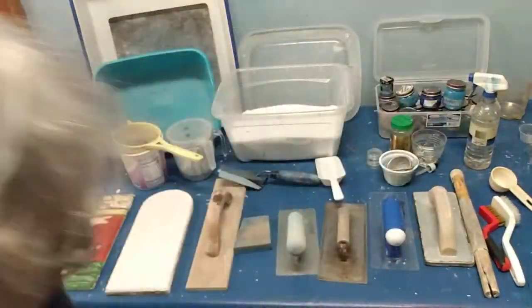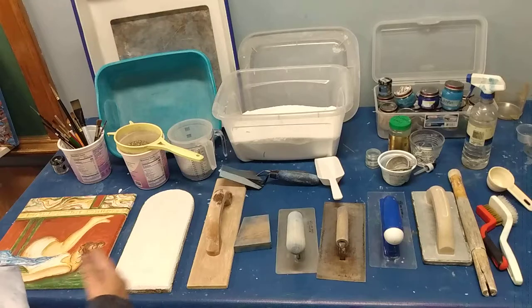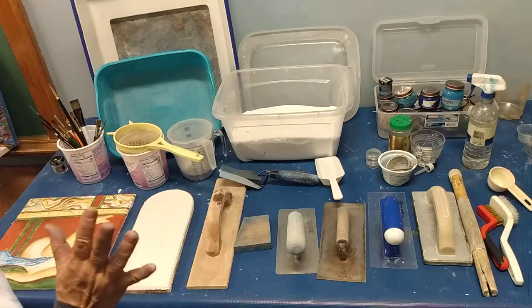Today I'm going to answer the many questions I've got from my colleagues about what tools I use to make fresco. These are examples of the tools — all the tools I need to actually lay plaster and prepare a panel for painting.